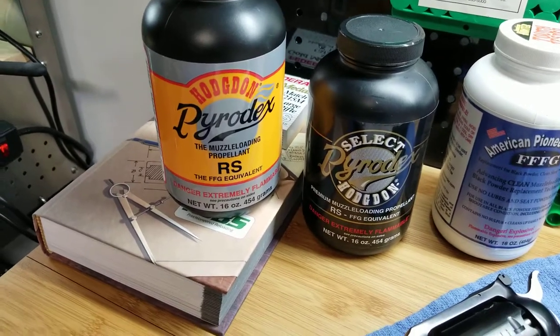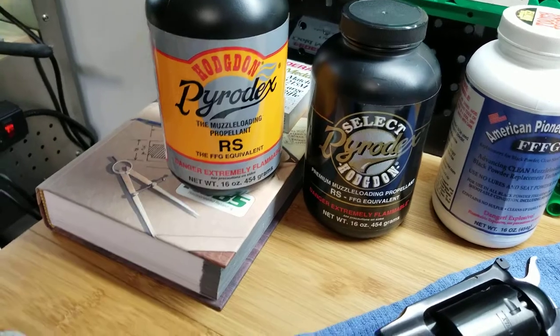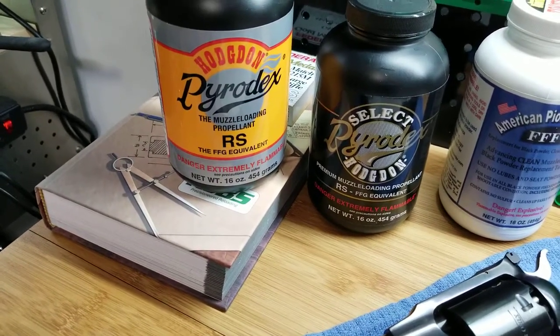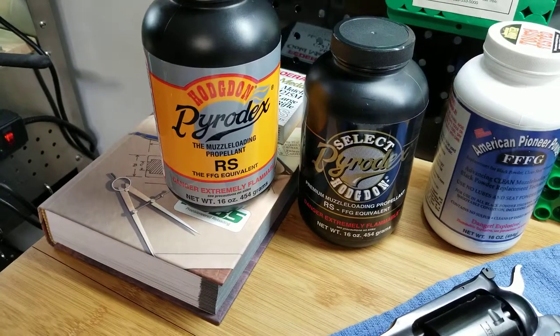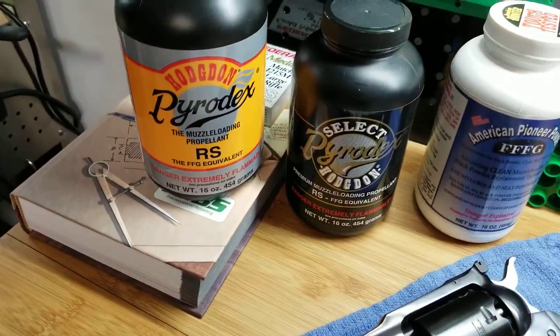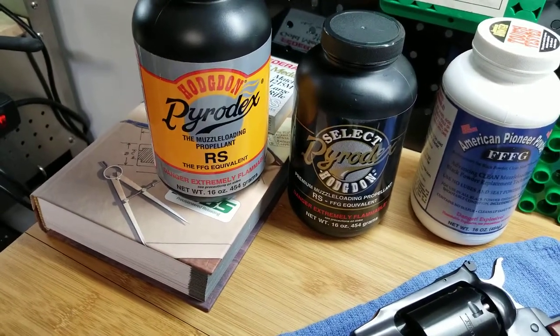First of all, there's a misconception that Pyrodex was developed by the devil to destroy guns. I'm here to tell you that if you're lazy and don't clean your black powder weapon after every session — and I'm not talking about a session at the range, I'm talking about at the end of the day — I clean all of my weapons. I do a field clean and I do an at-home or shop clean.